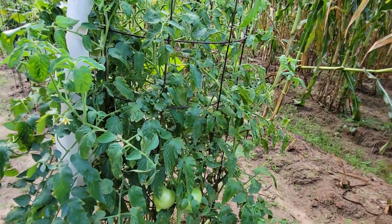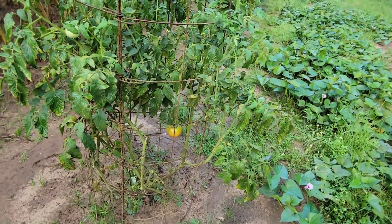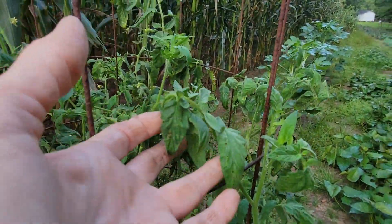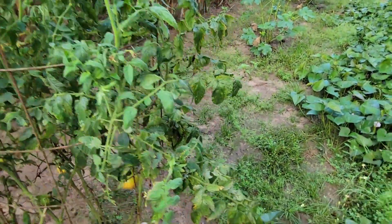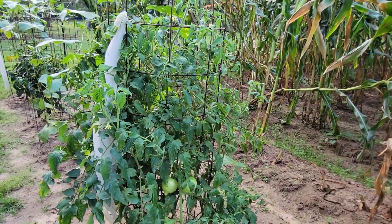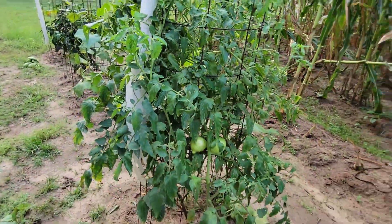This plant is not gone yet. This is the one without the electroculture — the whole time it has had disease starting at the bottom. It has some blooms too, but look at the leaves and the disease compared to the plant with the electroculture. The one with electroculture still has very healthy-looking leaves. That comparison is crazy.